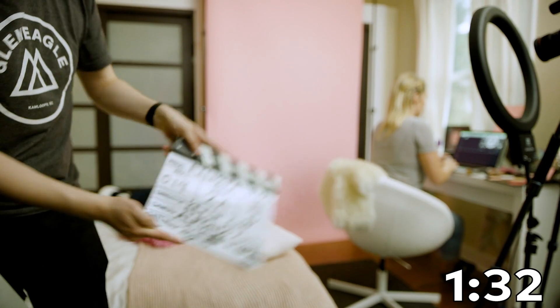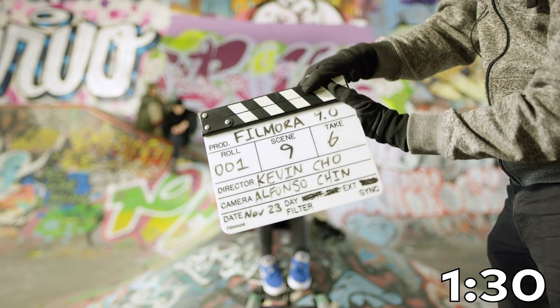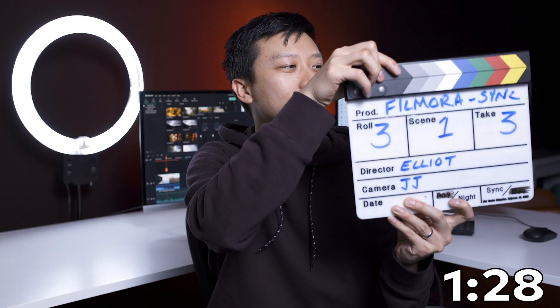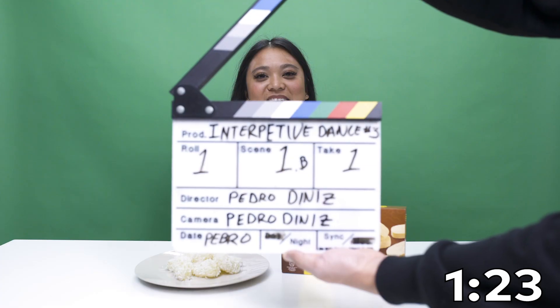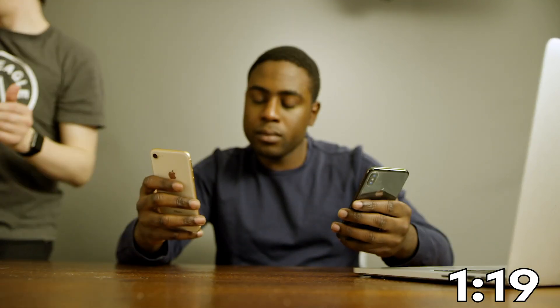Have you seen one of these? This is a clapper board, or a slate board, and it's commonly used in the film industry to not only mark a shot, but when it claps, it helps create the audio spike for syncing during post. Every time you cut your shot, remember to clap on camera again the next time you roll.